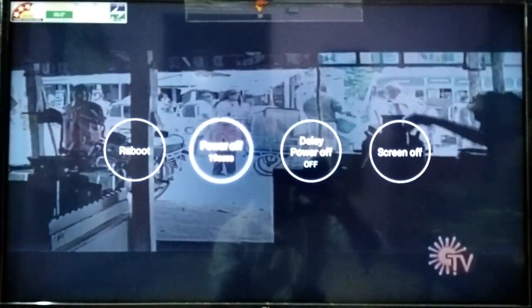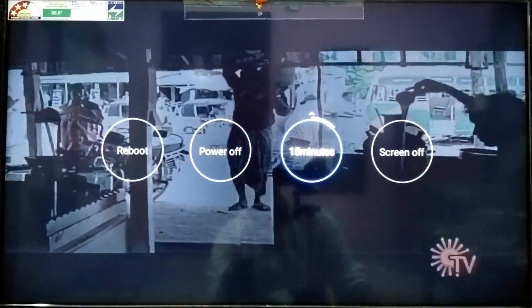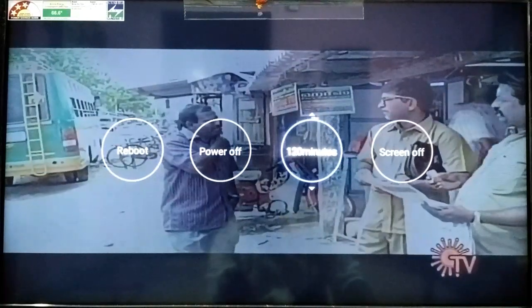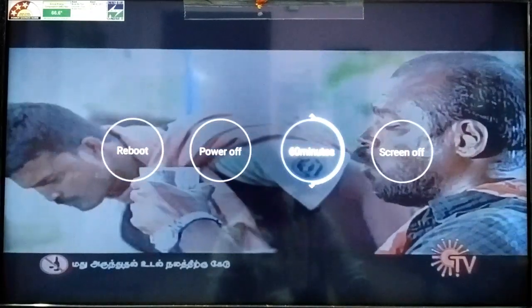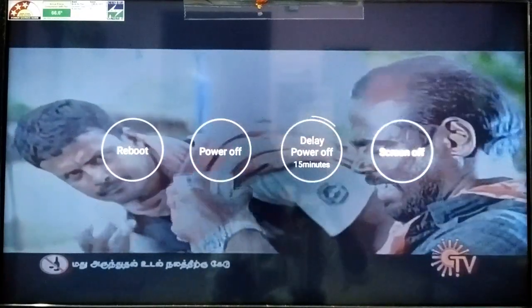There are timer options on the TV. You can set the sleep timer for 15 minutes, 30 minutes, or set it to automate. You can also set display options. If you want to use the screen, you can also use background audio. If you touch it, you can automatically turn on the screen.